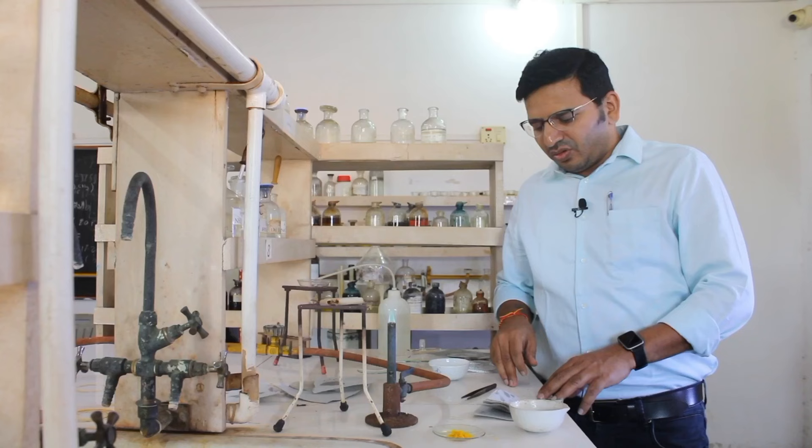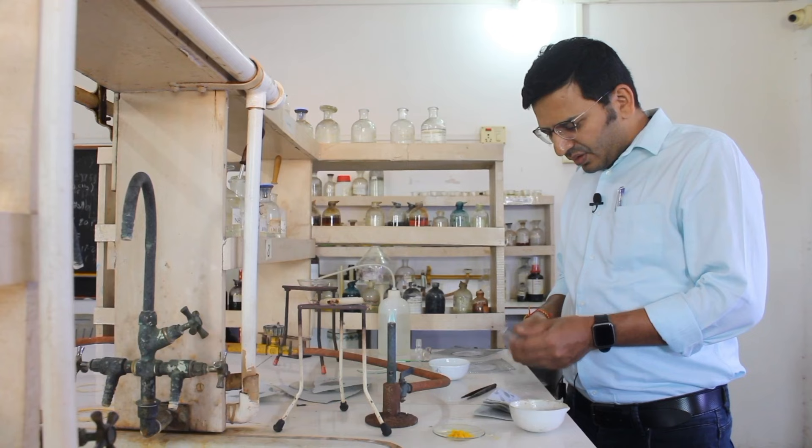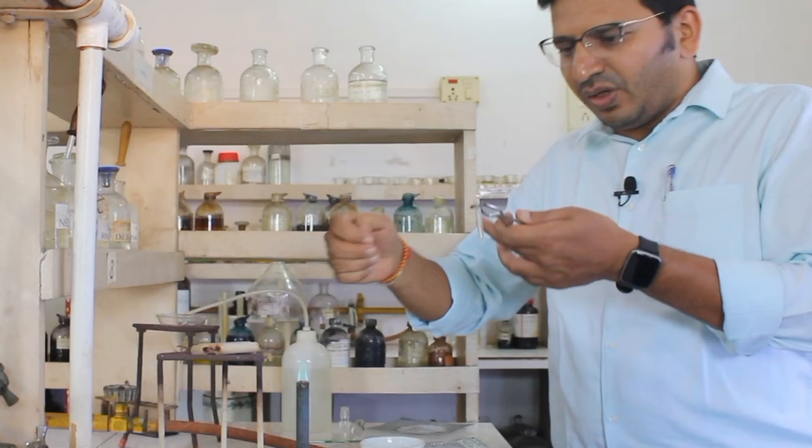To perform this test we require the compound, sodium, and fusion tubes. First, you have to take a fusion tube and in this fusion tube you have to take completely dry sodium metal. Make sure this sodium metal goes into the tube.